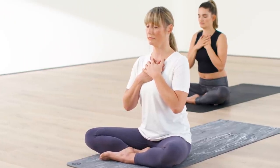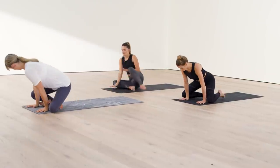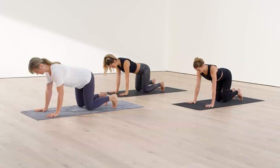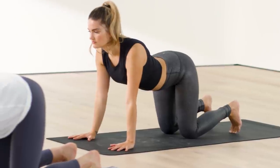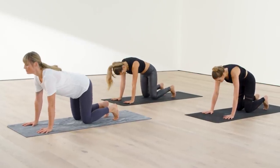As you open your eyes, bring your palms down onto your mat and come onto your hands and your knees. Your hands shoulder-width apart, your knees hip-width apart for cat-cows. Spread your fingers apart on the mat. Inhale, lift your chest, lift your chin. Exhale, round into cat pose.